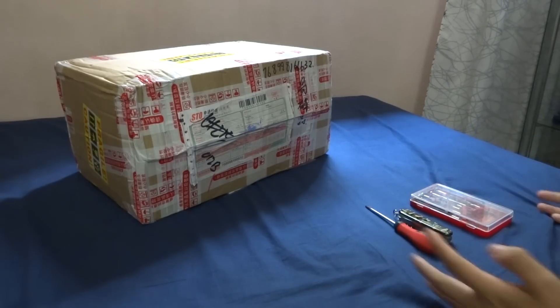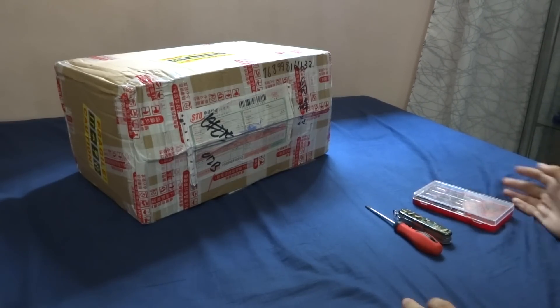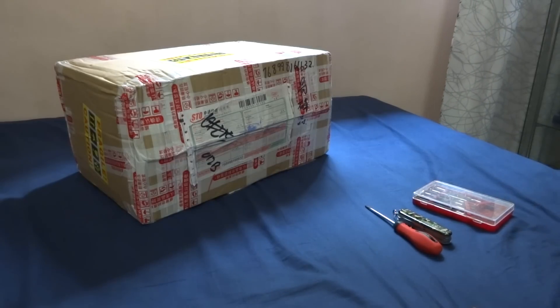What's up guys, it's me again, S1F2000 and I'm back with another unboxing, but this time it's a different kind of unboxing.